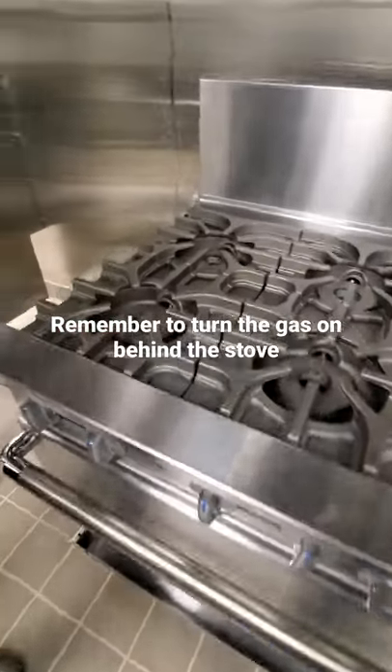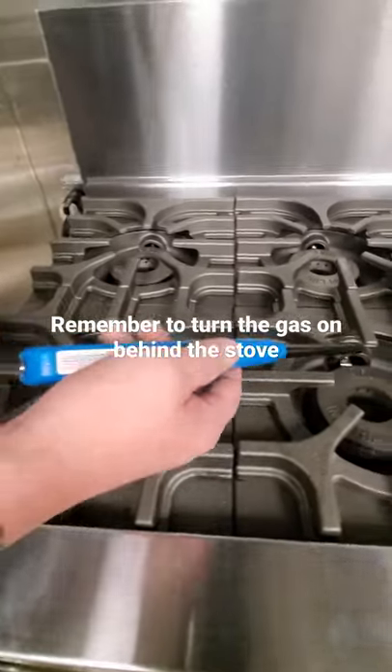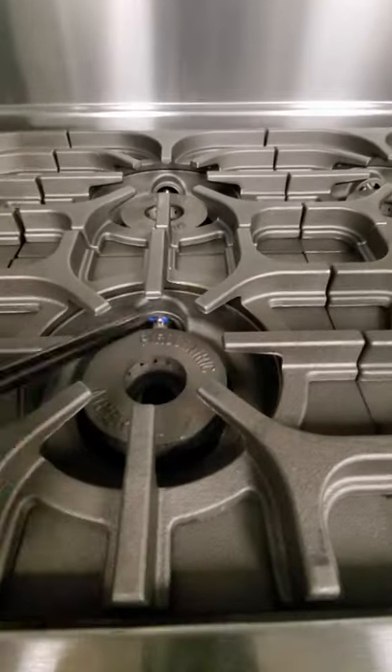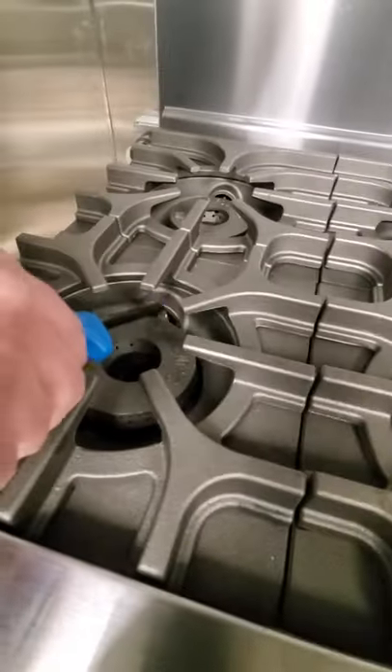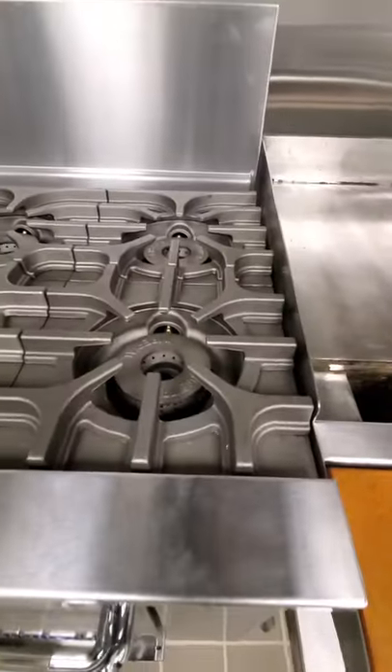Here's how you light the stove top. You're going to turn the gas on in the back, and then you just come up to these guys and light them. You can light each individual one until all of them are lit. That's how you light the top.